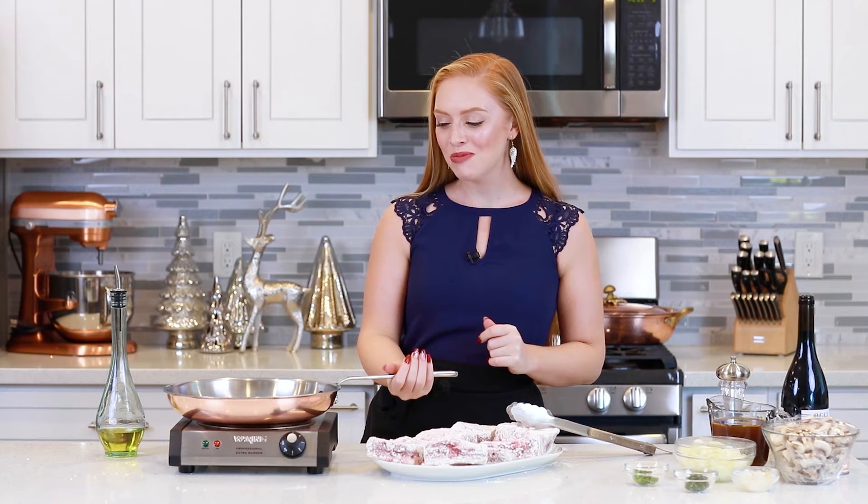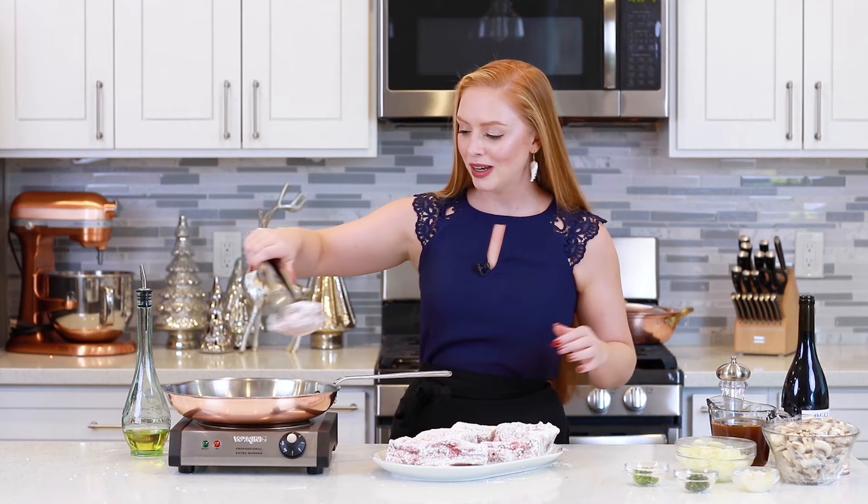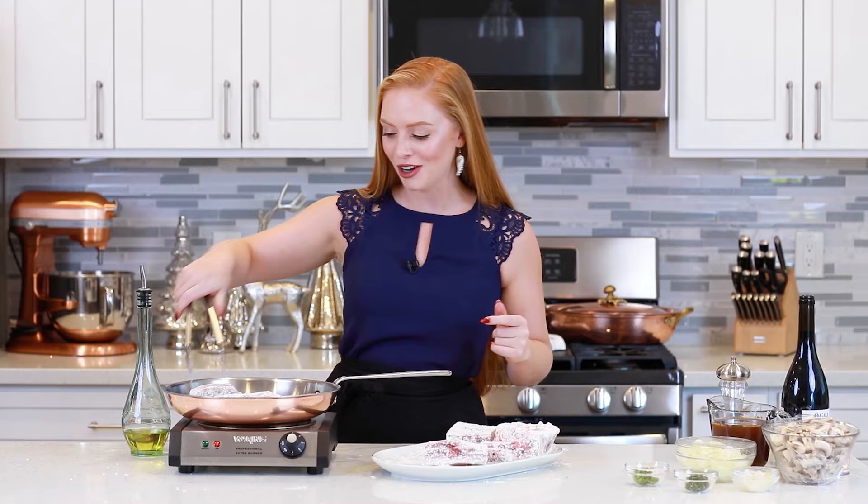I've preheated a large frying pan over medium-high heat and I'm going to add in a little drizzle of cooking oil. You want the pan to be extra, extra hot. Then I'm going to brown the short ribs in batches — four at a time just so you don't overcrowd the pan. Drop them in. These usually take about eight to ten minutes to really nicely brown all over, so don't rush this step. You want to make sure that your short ribs have some nice color on them.